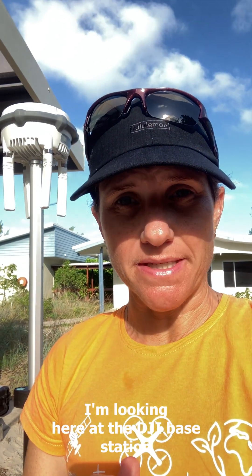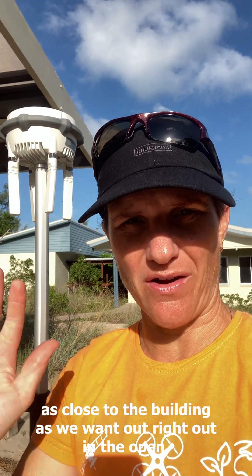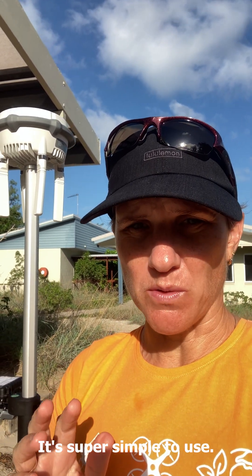I'm looking at the DJI base station and how it connects to the Matrice IV Enterprise. I've got it set up here — it's pretty windy so I'm trying to get a little bit of shelter, otherwise I wouldn't have it set up this close to buildings; we want it right out in the open. Let's have a look at it — it's super simple to use.